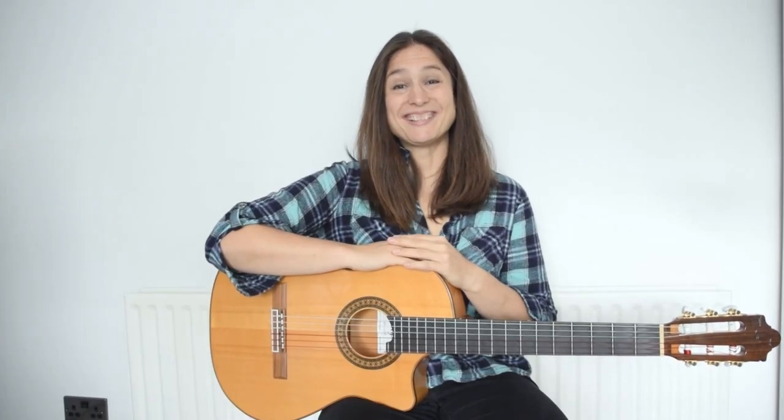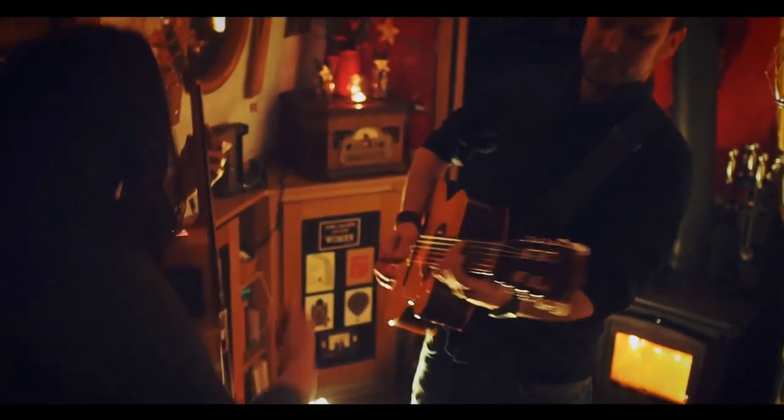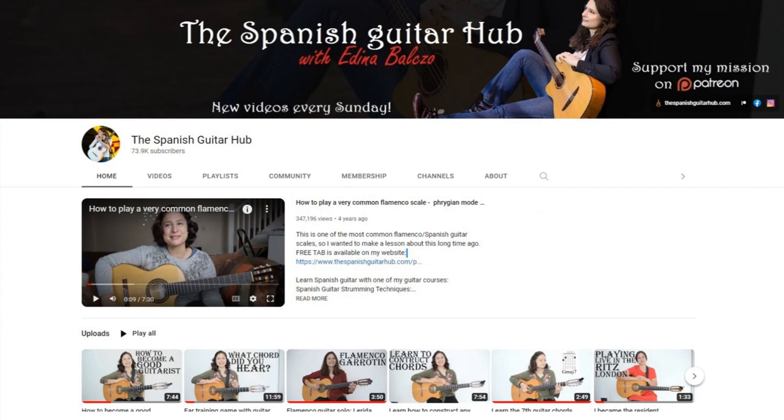Hi guys, my name is Adina and I am a professional guitarist. You might know me from my YouTube channel The Spanish Guitar Hub, which has over 70,000 subscribers and 15 million views.